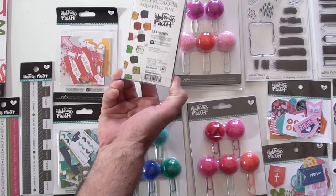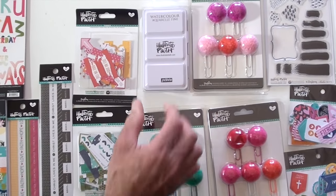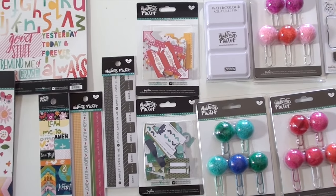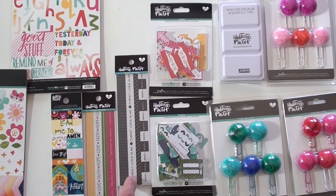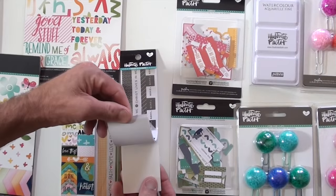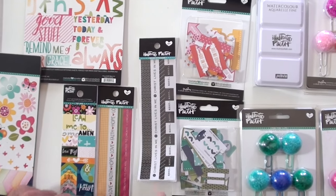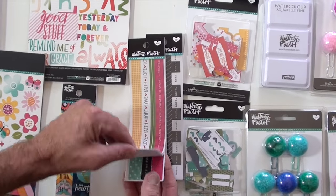Up top we've got the watercolor that gives you 12 pans — ready to go, just put it in your bag. More tabbies, washi stickers in two different types — all black and white and the colored ones.